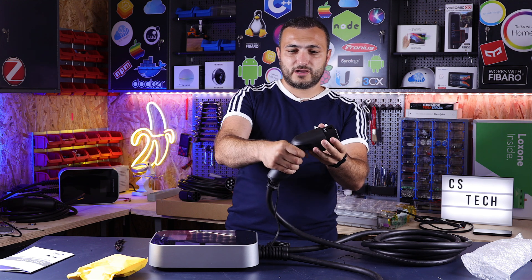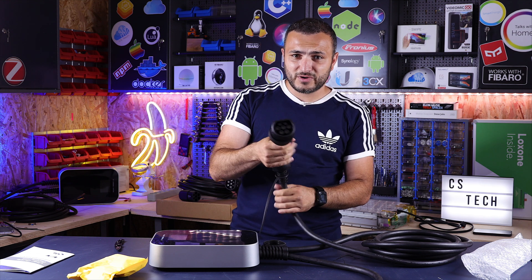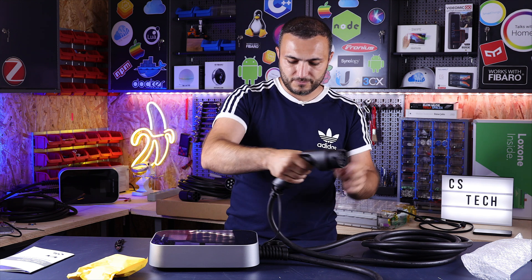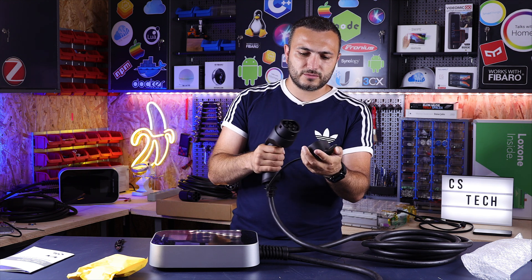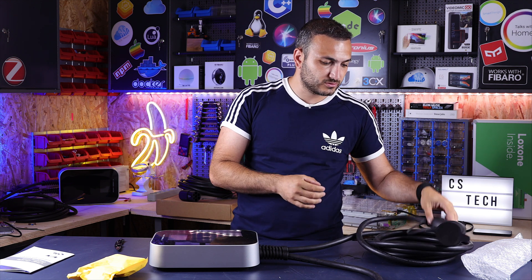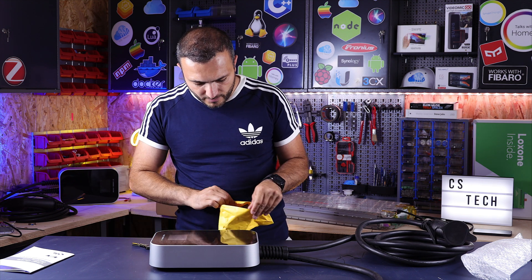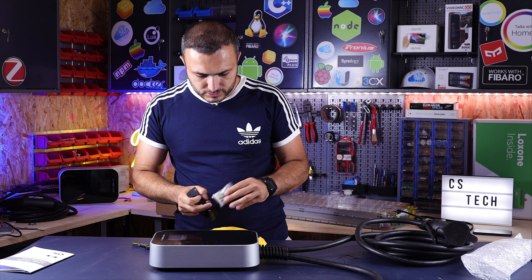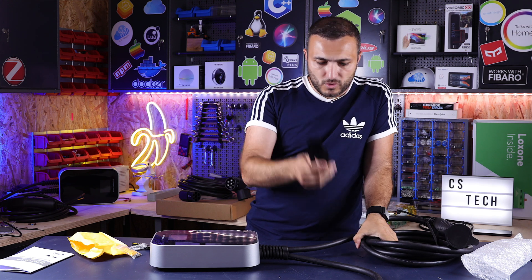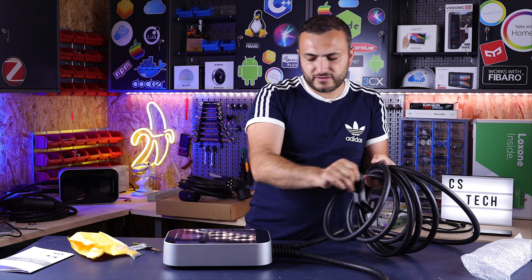At the end of the connector, there's a rubber protection cap that you put on when leaving the cable outside or not stored in the garage. In the yellow package, you have the screws for the station and a wall-mounted holder that you can put in your wall to hang the cable from.